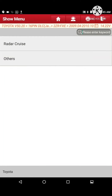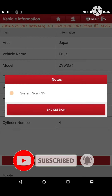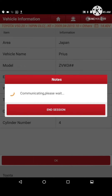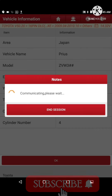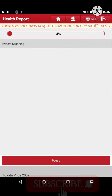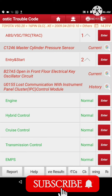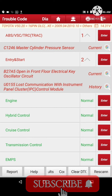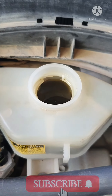Assalamu alaikum and welcome to Auto Skills. If you are new to our channel, please subscribe and press the bell icon. This is a 2009 Prius — its ABS light is on. We scanned it through the Launch X441 Pro and the code was C1246: master cylinder pressure sensor.